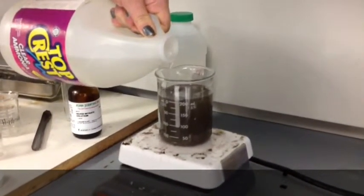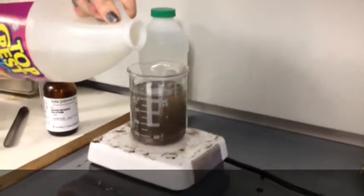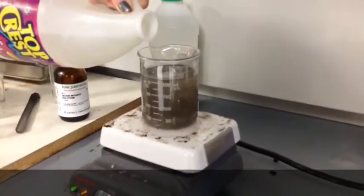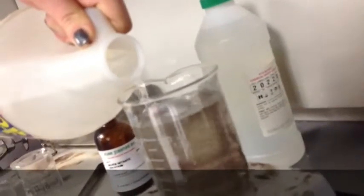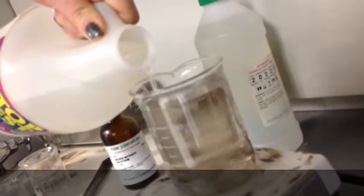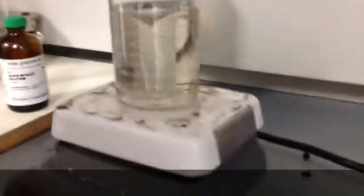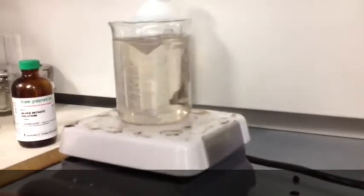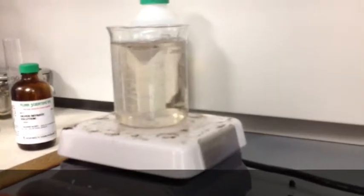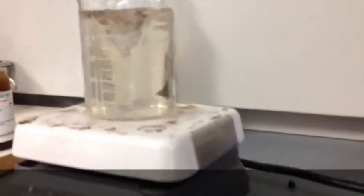And then you get to about this point and you still see some little tiny specks of the solution left over. You can add just a little bit more, and then turn up the stirring just a little bit — it creates a tornado.